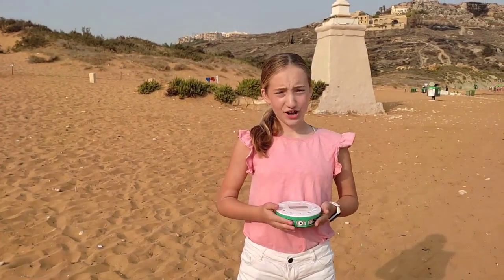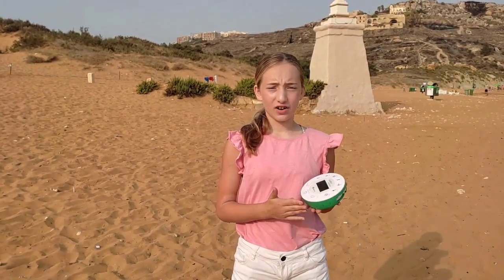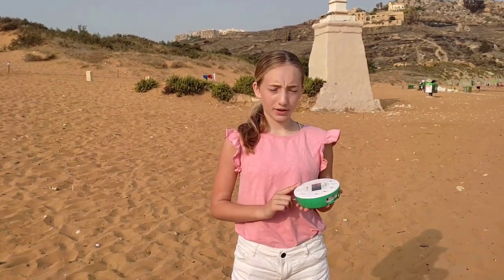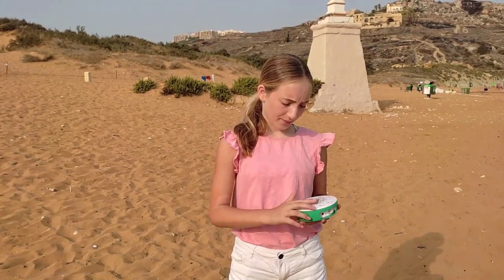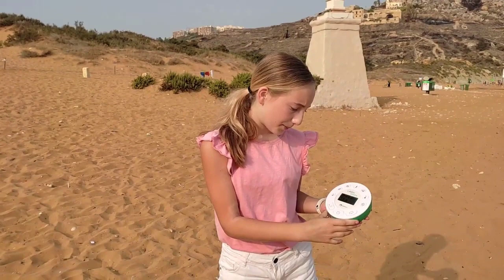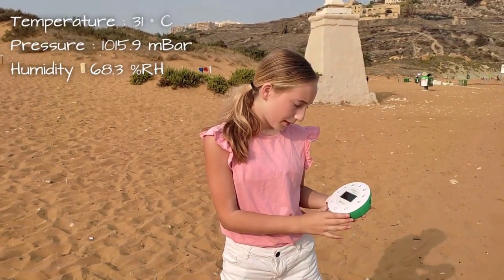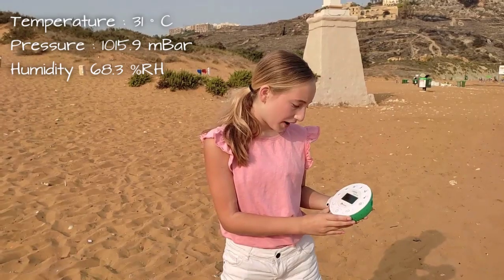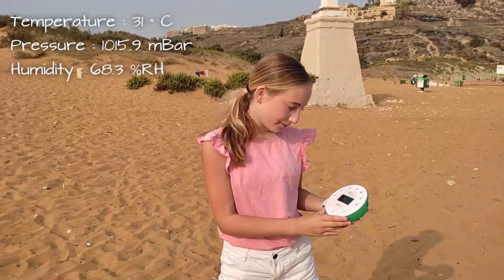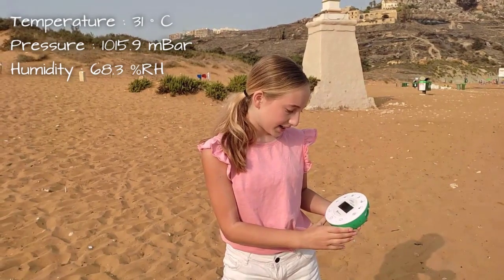For air temperature, humidity, and pressure, all one needs is a data logger. Press the buttons for temperature, humidity, and pressure. The temperature is 31 degrees Celsius, the pressure is 1015.9, and the humidity is 68.3.